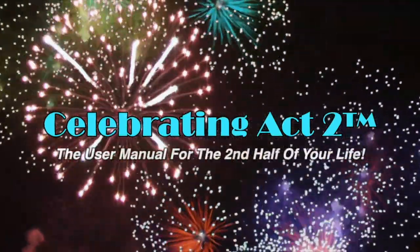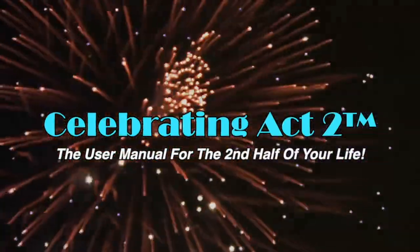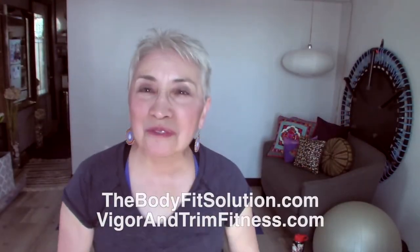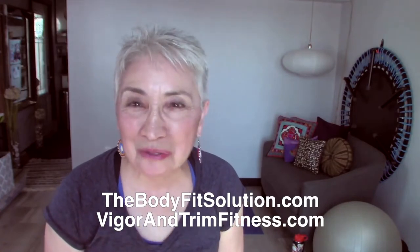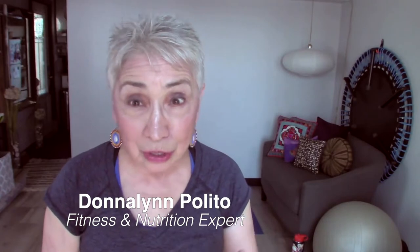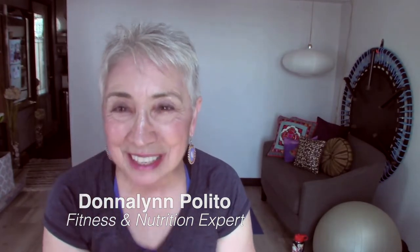Welcome to Celebrating Act Two — the user manual for the second half of your life. I'm Donna Lynn from the Body Fit Solution and from Vigor and Trim, our new health and fitness membership site for people over 50. Today we're at Celebrating Act Two and this is Short and Sweet, where I show you one nutritional tip and one exercise tip to keep you healthy and strong.